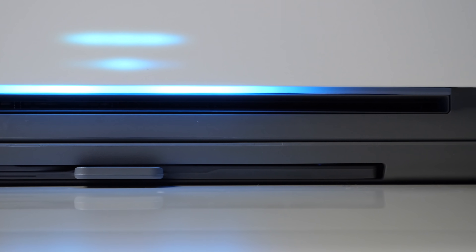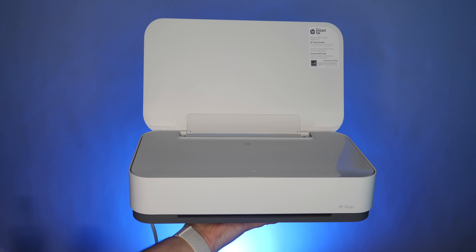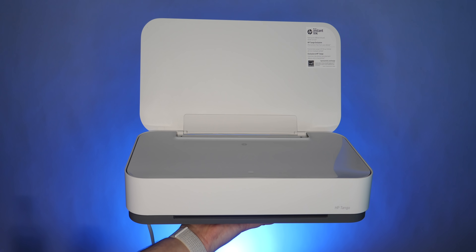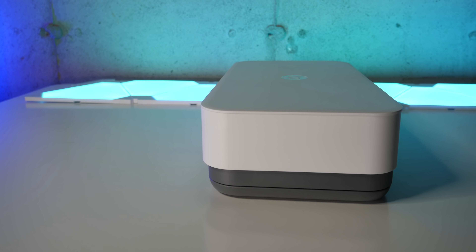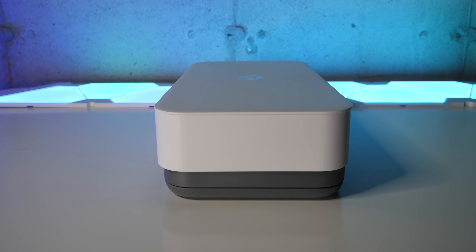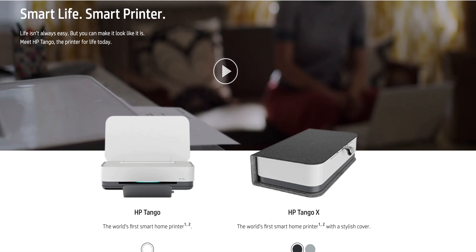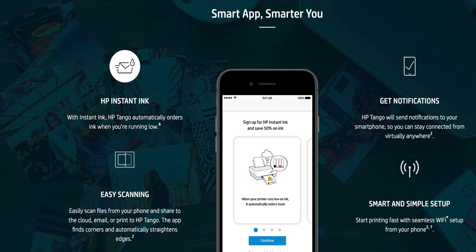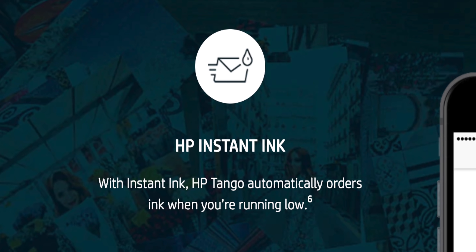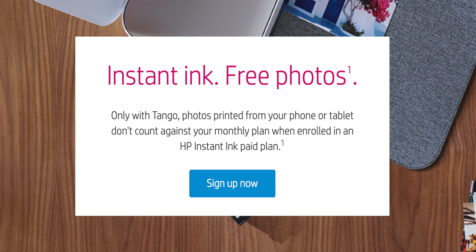Crazily enough, this is a smart printer, so it has voice-activated printing, which is kind of cool. I don't believe it works with Siri, at least not yet, but it does work with Alexa or Google Assistant if that's your thing. Other things to like include the fact that you can print or scan from anywhere, whether you're at home or not, thanks to the cloud-based two-way network connection. And this thing is pretty small if you need it to fit on your desk, and it actually looks pretty decent. You can get a cover for 50 bucks extra if you want, but I skipped that. Finally, it can automatically reorder ink for you when you're low, which is optional, and there's a deal where you can basically print your photos for free if you sign up for an ink subscription, which I also skipped.